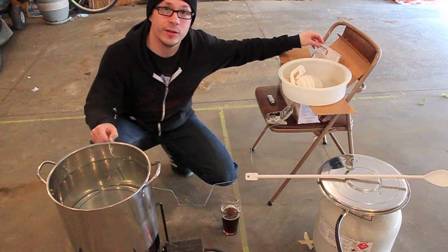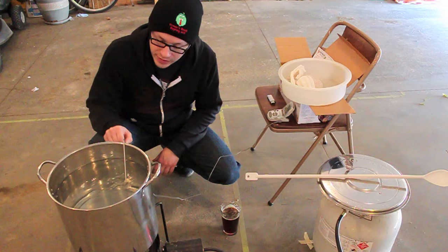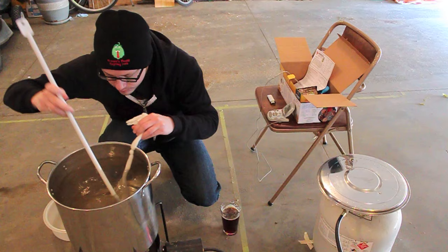We're at 163°F — the instructions call for between 150 and 165, so I think we're good. I've got my Hop Nog hat on, we're ready to rock and roll. I had to upgrade my thermometer — my other one died. I went to brew this yesterday and couldn't because of the thermometer. Just set the grain bag in and use the spoon to make sure it's evenly wet.